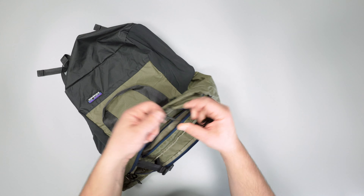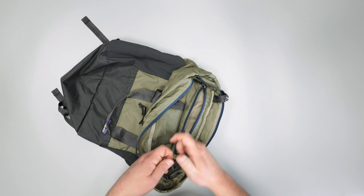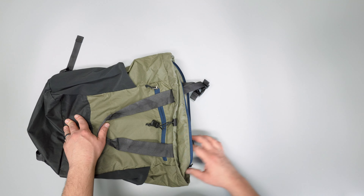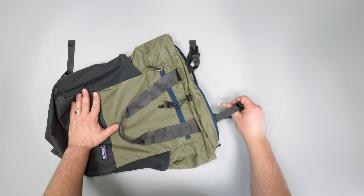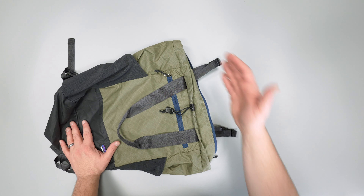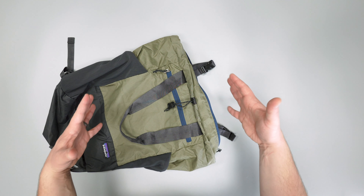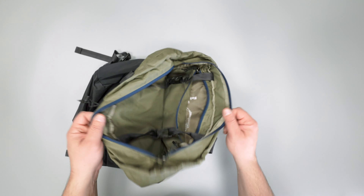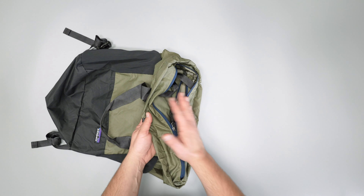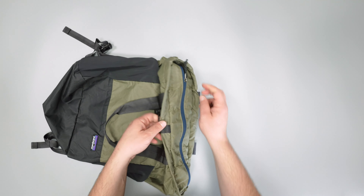On the inside there are compression straps. If you've got the bag overfilled you can really stuff it full — as you can see there's quite a bit of extra space at the top — and use the straps to keep everything nice and compact, either instead of the zipper or use the drawstring in conjunction with the straps to keep everything really secure. One note: the compression straps are on the inside of the zipper, so you can't close the bag and then put something on top like a yoga mat. But that does keep the top nice and clean looking, which we appreciate.